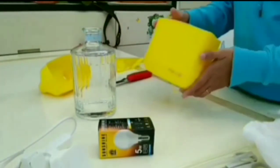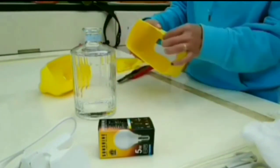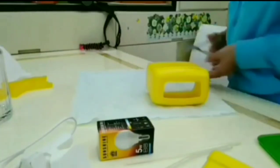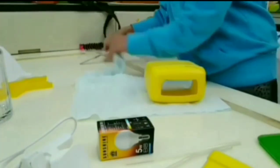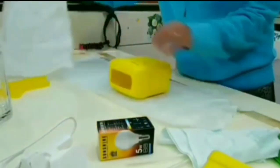Make the sides smooth. Now we need to cut the old cloth to be used to cover the plastic bottle.